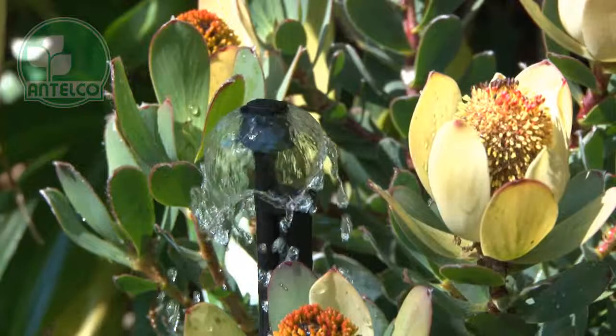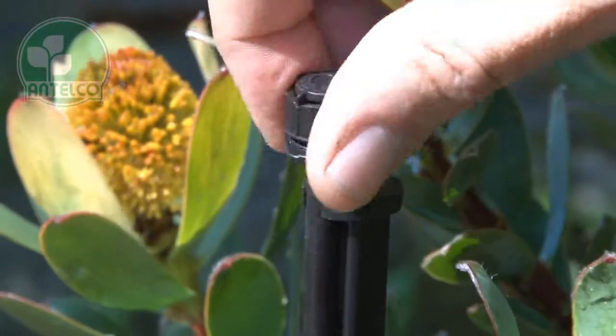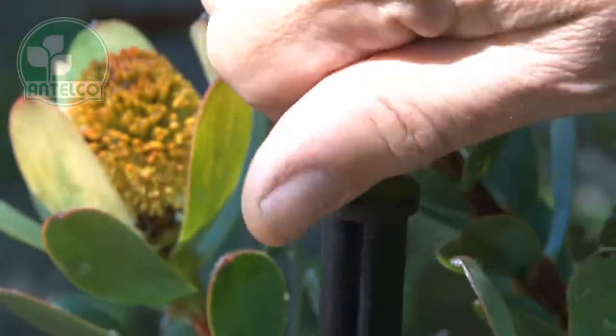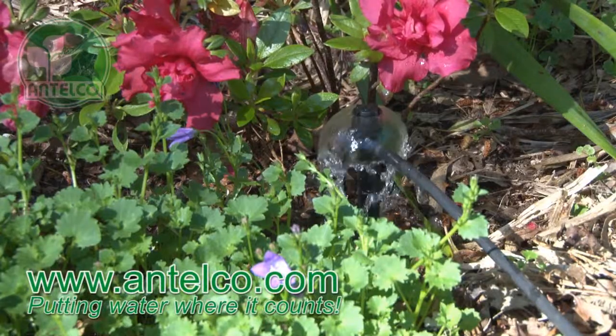The 4mm threaded mini-bubbler is designed for use with rigid risers or Antelco stake adapters. Simply screw the product into the end of your rigid riser. See our website for detailed technical and ordering information. Thanks for watching.